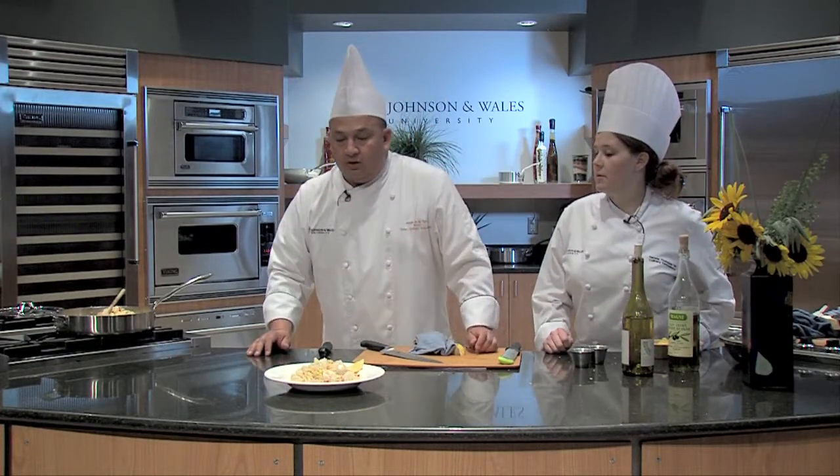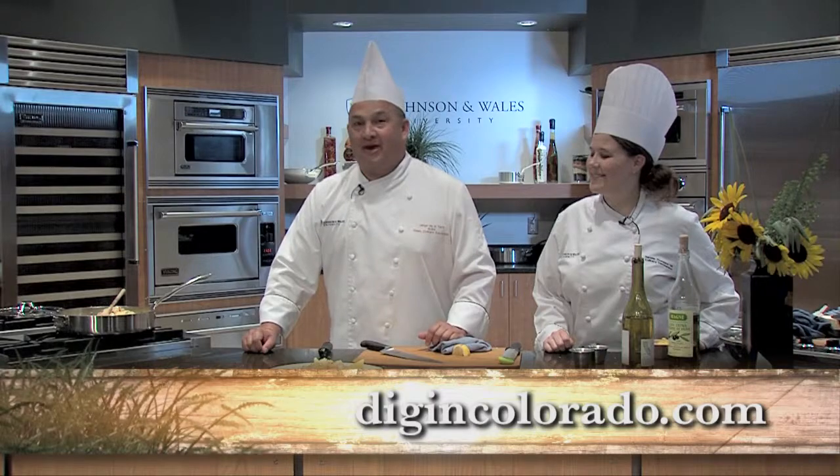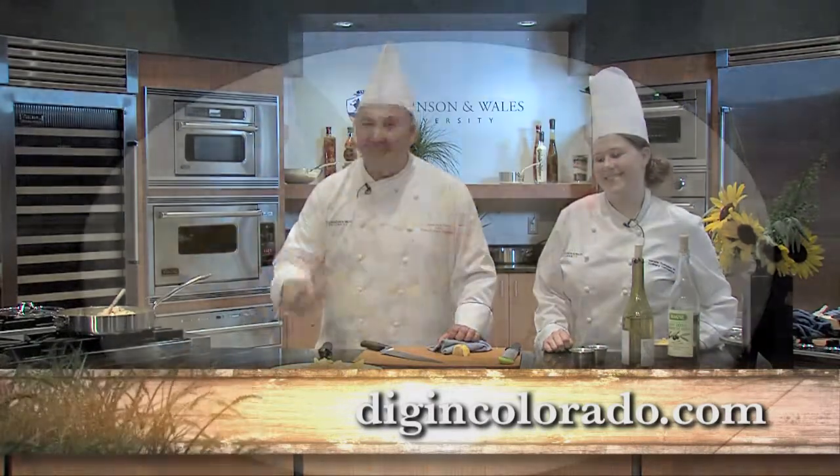Our sweet summer corn with scallops, quinoa, and roasted red pepper. Find these recipes and all recipes at our website. I'm Chef Jorge De La Torre and this is Chef Natalie Thompson from Johnson & Wales University. Let's dig in.